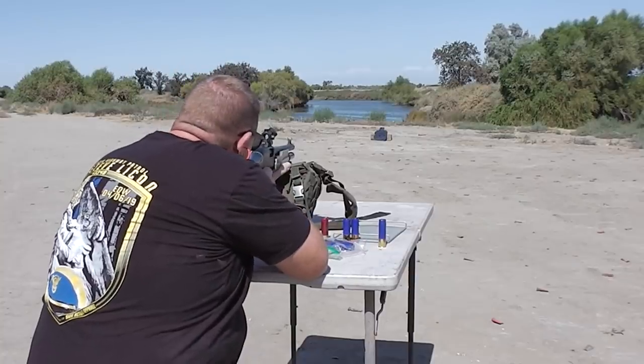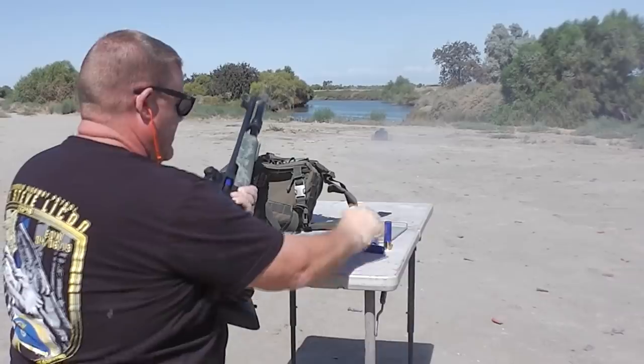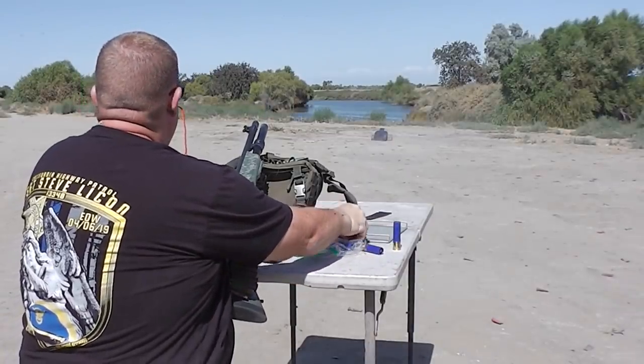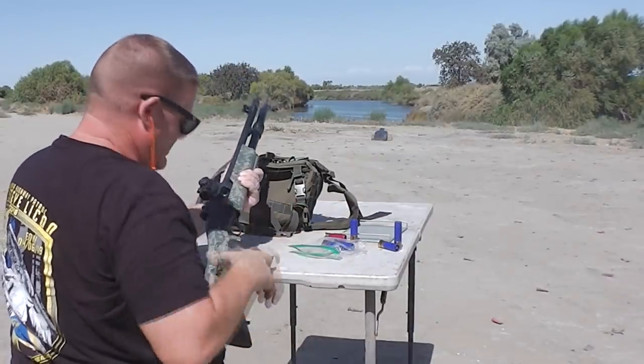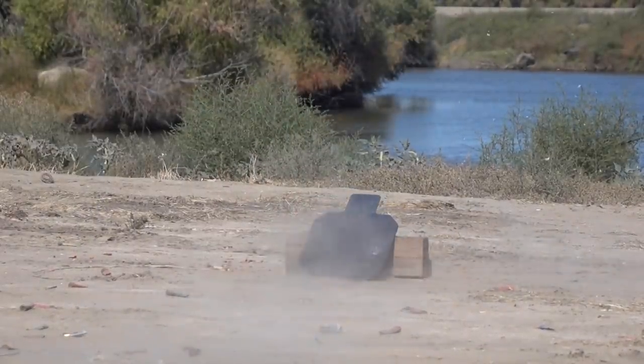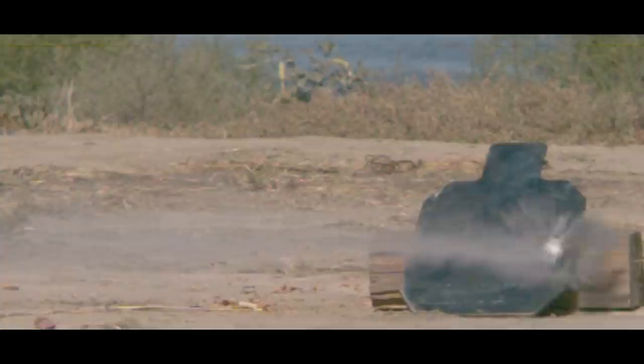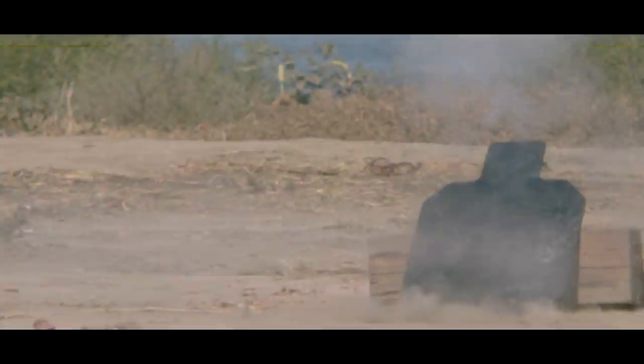Here we go at the plate. That has got a thump to it. Here we go at the plate again — we see the cool vapor trail of the atomized 3-in-1 oil just pouring out of the nose of the slug. It's not supposed to do that. So obviously, during the high-g acceleration, the epoxy seals are being damaged.